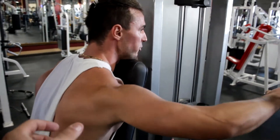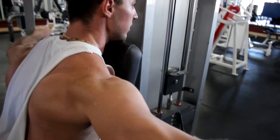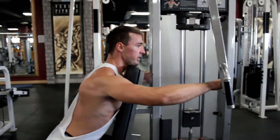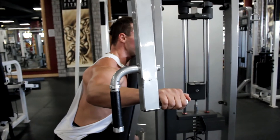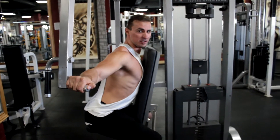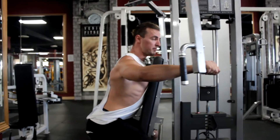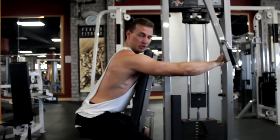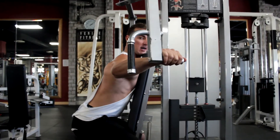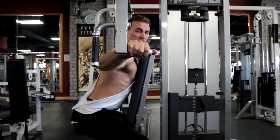Right now my rear delt is doing most of the work. That's full range of motion for the rear delt — forward and then back up to here. If I move further back, my traps get involved. So I want to eliminate the traps: protract the scapula, lock it in position, and pull from the elbows back up to here. That's full range of motion.